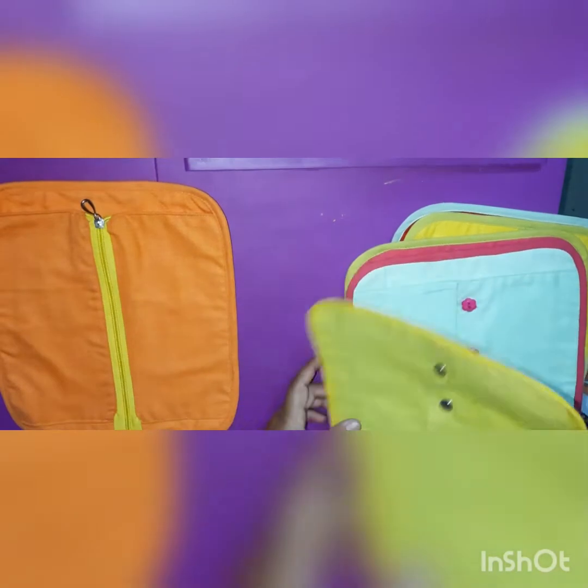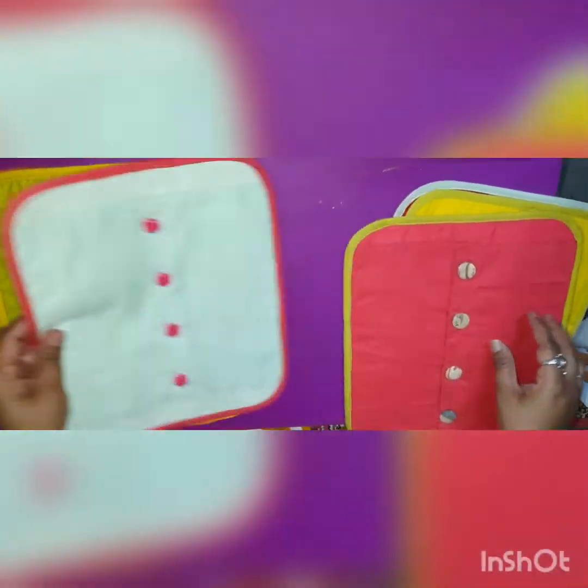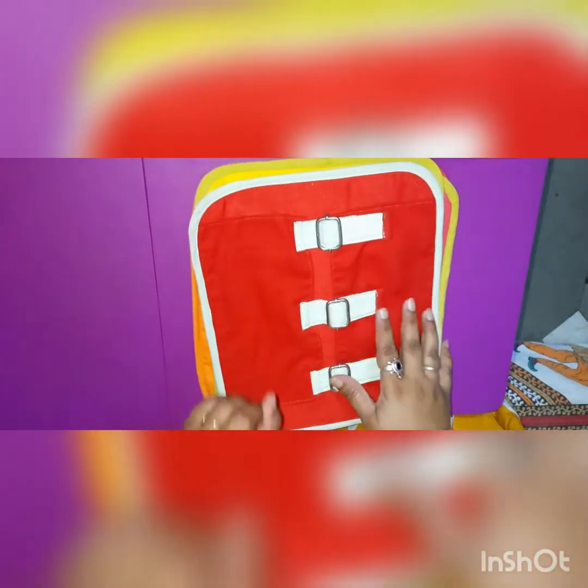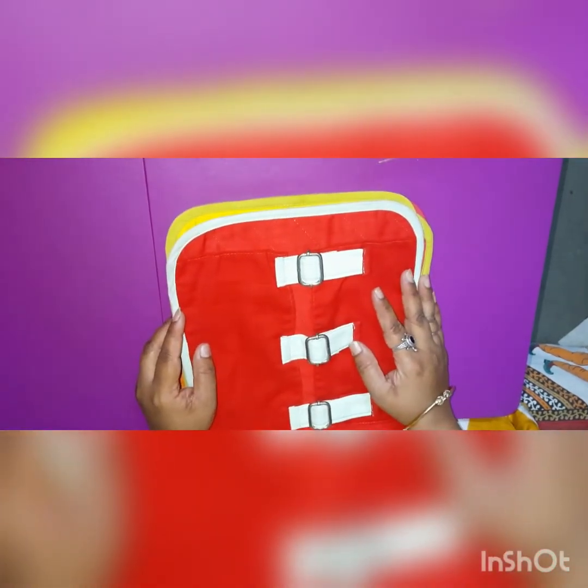Kids, I hope that you will do all these activities: zipping, press buttons, hook and loops, buttoning, velcro, and buckling. There is one more activity — the shoelace activity, in which you have to put the lace in the shoe. I hope you will do all these activities and develop your fine motor skills.